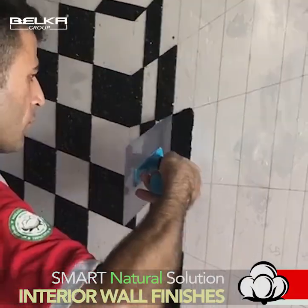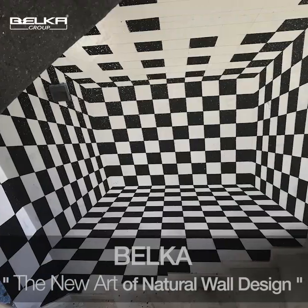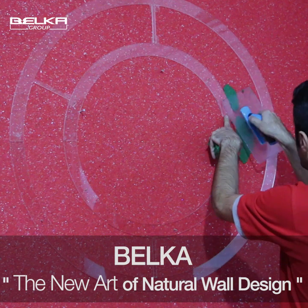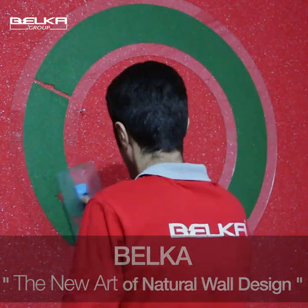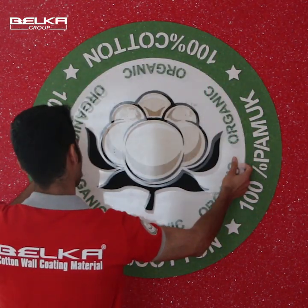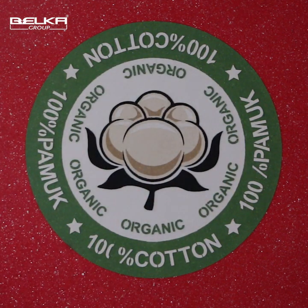You can use different designs, different self-made designs and fill the spaces with Belka to make a special design on your wall. When you stick your design on the wall, you just apply Belka on it and wait for the Belka to get dry a little. Then you get your design out of the wall, and after filling it, your design will be stamped on the wall.